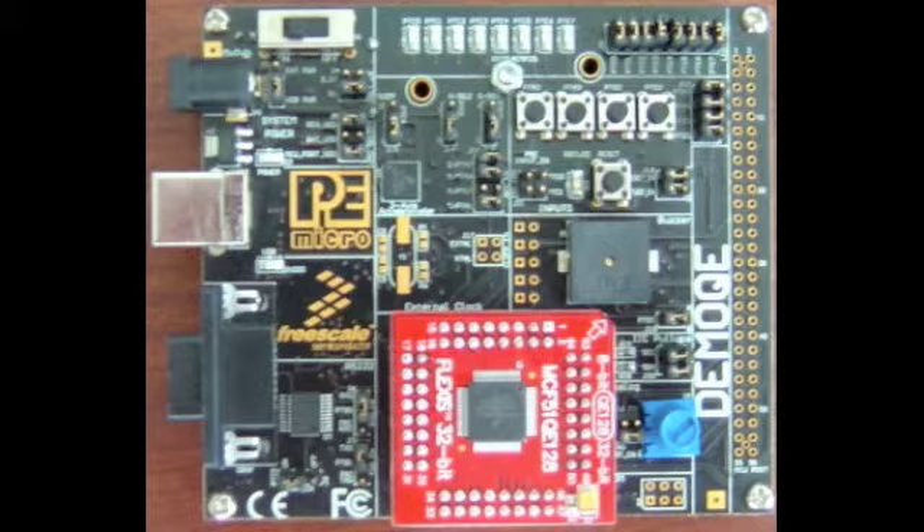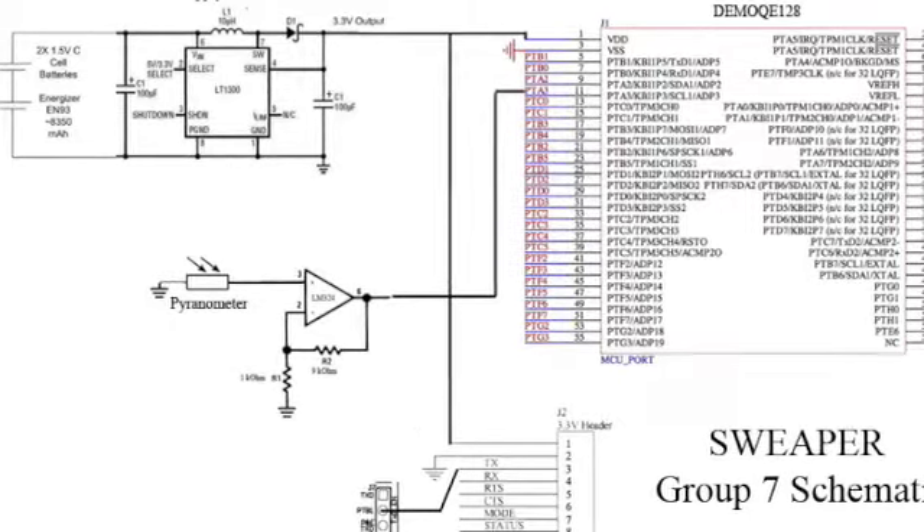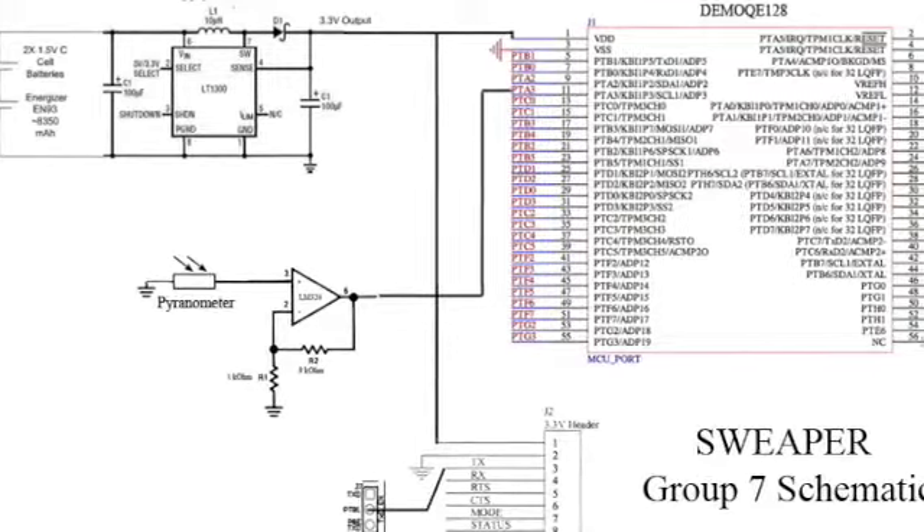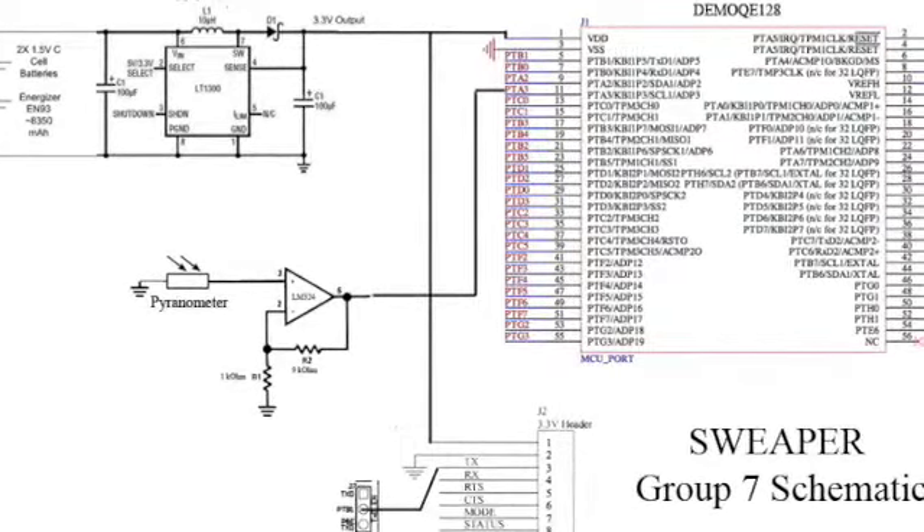For this project, we're using the FreeScale Demo QE-128 board with the MC51-QE-128 microcontroller. The board gives us all the ports for the peripherals we need for sampling our analog sensors, timing the code, and external connections for SPI.